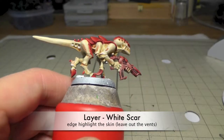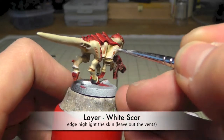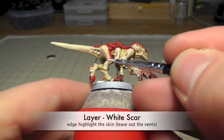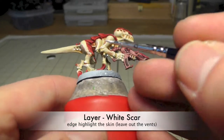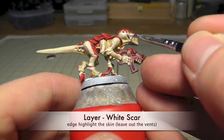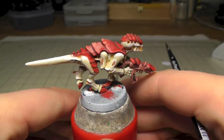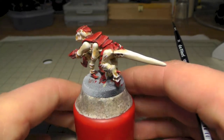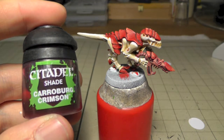So now I use White Scar to highlight the areas around the vents and to edge highlight everything else — just the edges, not to brighten up every area, just the edges. And when you use Screaming Skull before like I used it here, and you do these little highlights with White Scar, you can correct this, because when it's just a glaze it's not easy to correct. So this is another reason why I have done this.